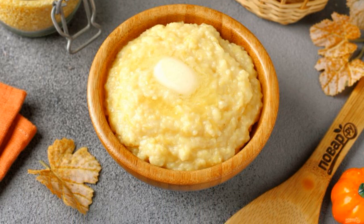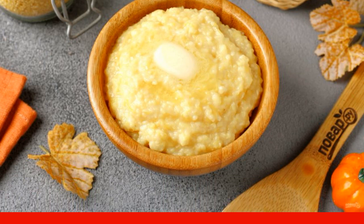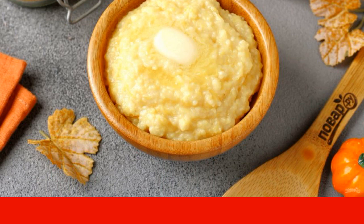You can serve it directly in pots or put it on plates. Add butter to taste. Enjoy your meal!